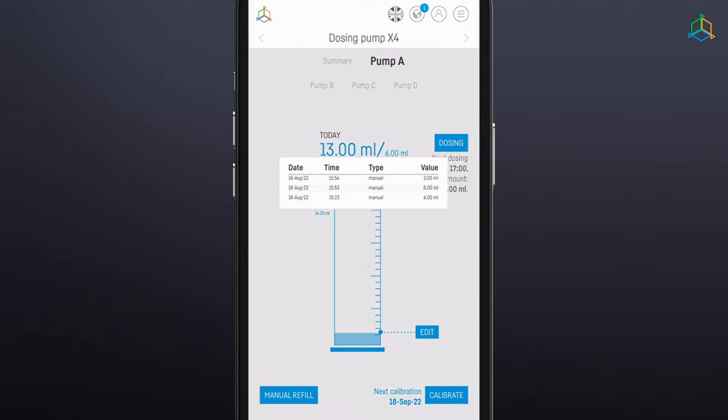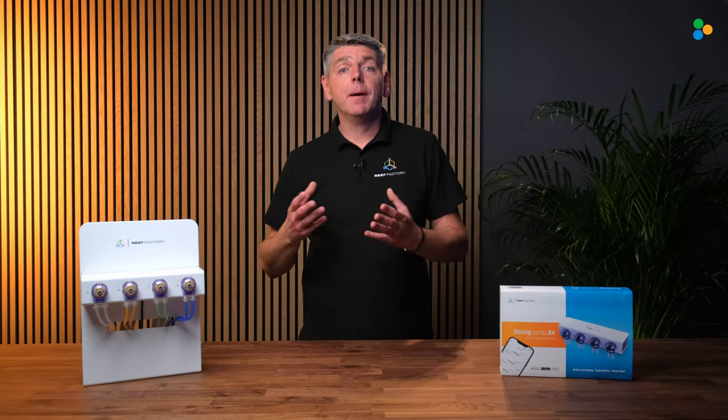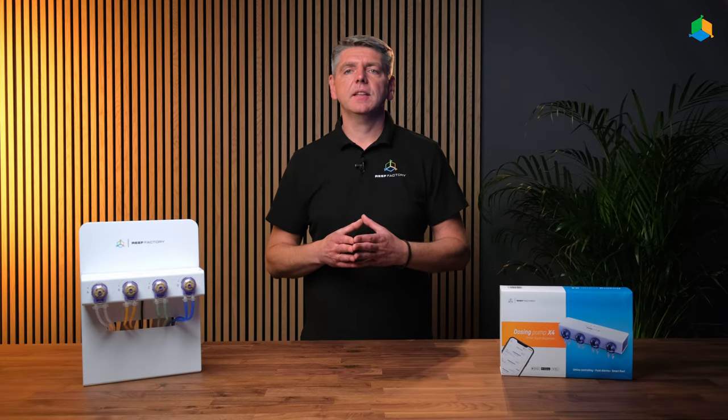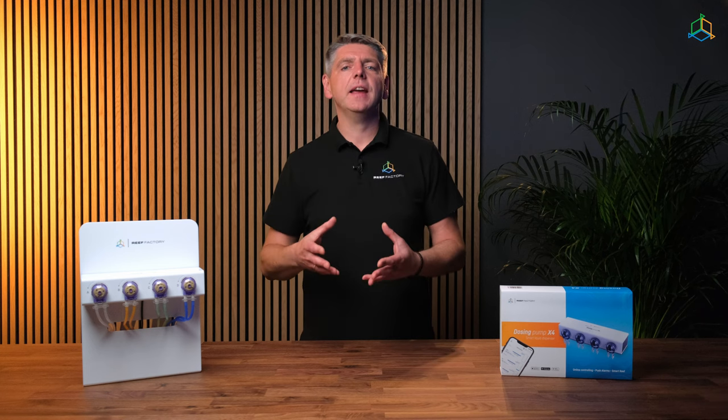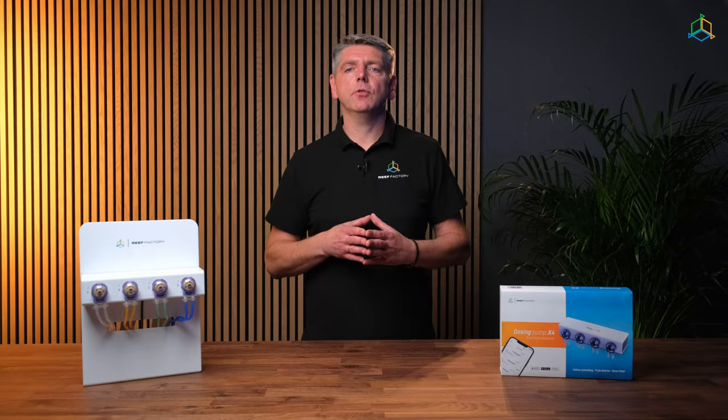By clicking the blue Show More button, you can view your dosing history. In the top right corner of the screen, you will find additional advanced dosing functions through which you can specify the number of daily doses and the amount of fluid to be dosed. Based on this information, the pump will automatically calculate and set dosing times and indicate the percentage of the dose in relation to the planned daily fluid dose.